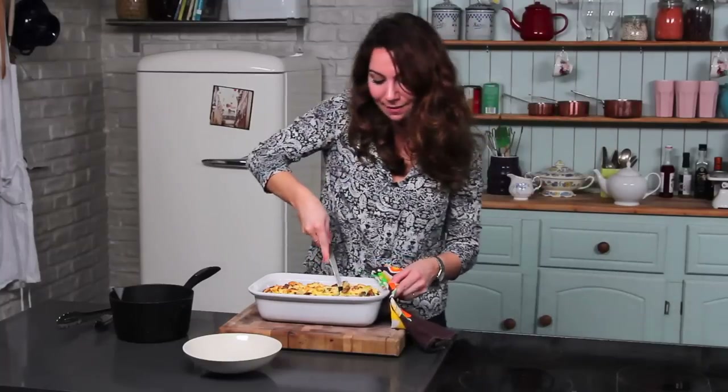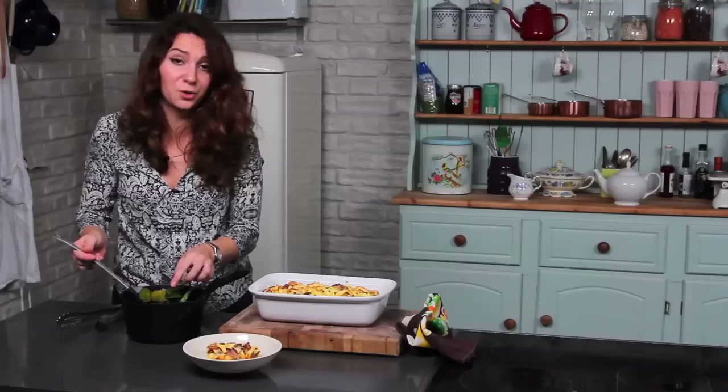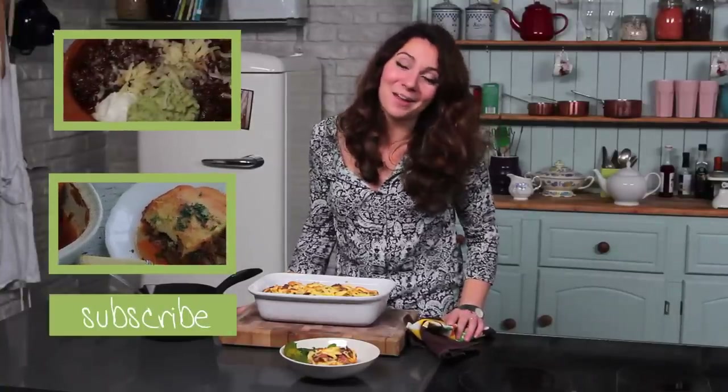I've also just boiled up some broccoli — I think it's really nice to have something green with this, it makes it just a little bit fresher. But you can use anything, and if you're not a broccoli fan, feel free to use any vegetable that you like. That's my mum's tagliatelle al forno with bacon and mushrooms — I hope you enjoy it.